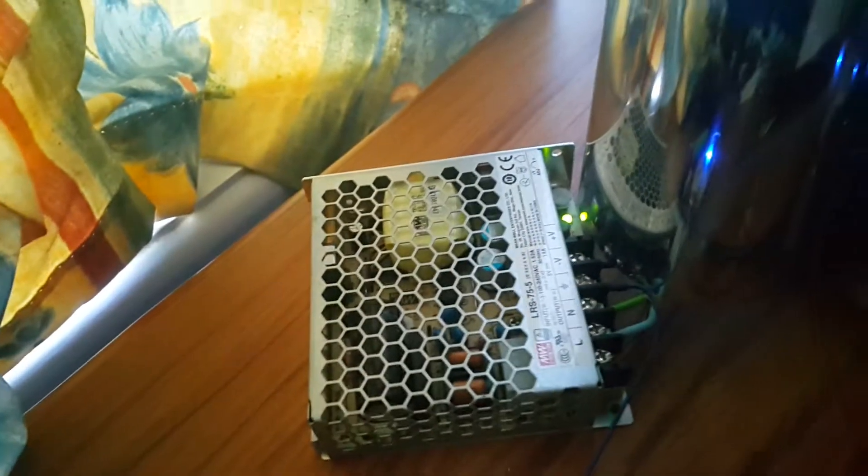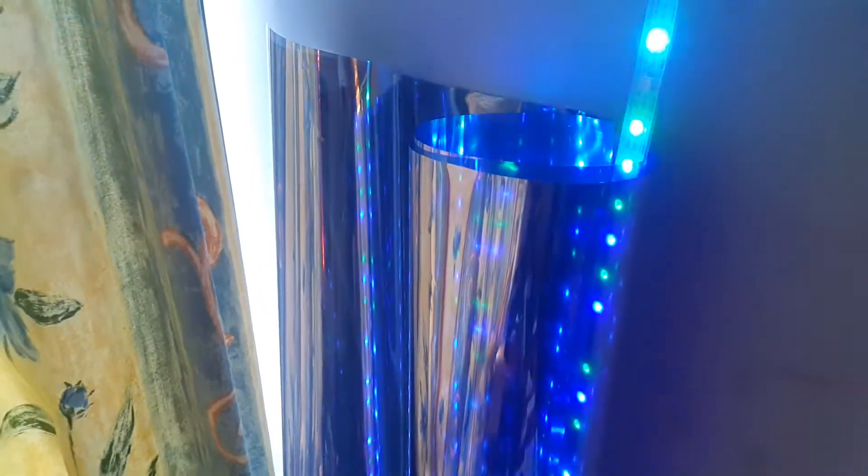I'm putting in a power supply and I've got this window tint from a car window tinting place, cheap — I think it was like five bucks for that. The plan is to make a one-way infinity mirror with it.